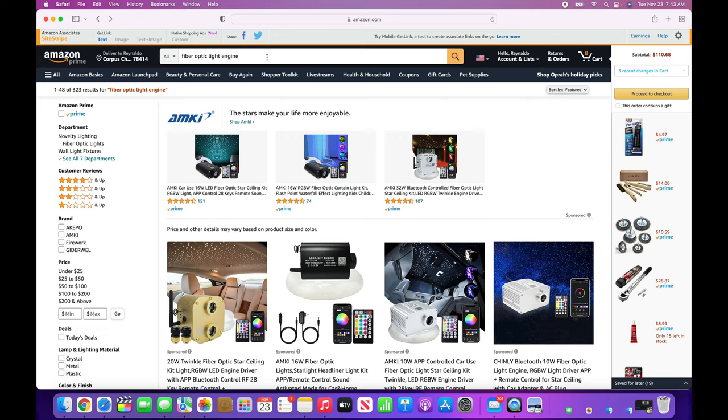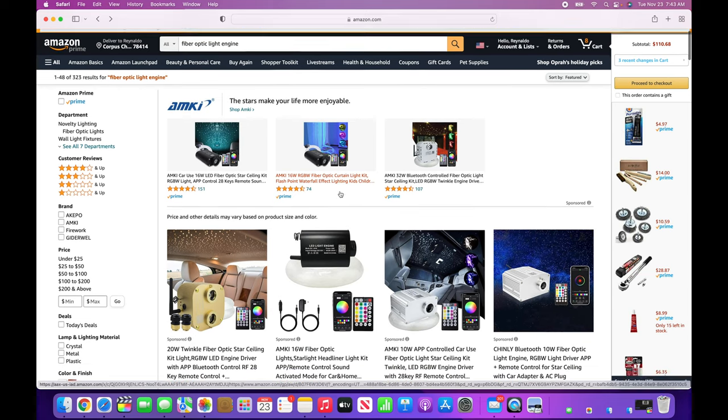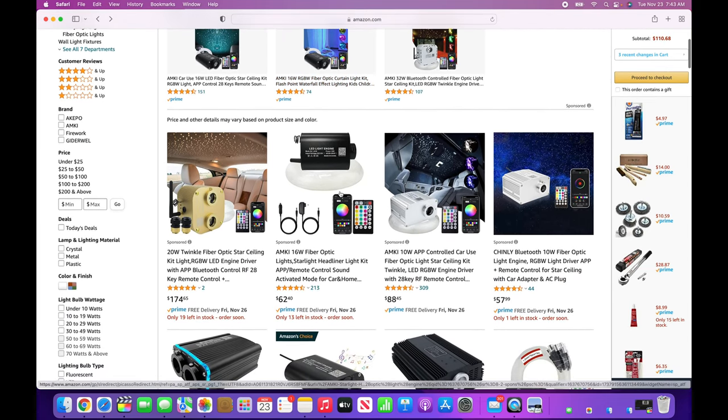Okay so we're here on amazon.com. All I did was type in 'fiber optic light engine.' You can also type in 'starlight light engine' or 'fiber optic starlight.' It'll give you the results and we're going to scroll down and start off with this first one here.